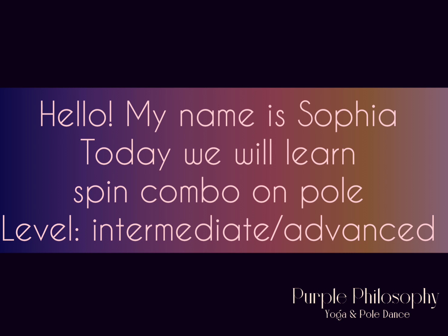Hello! My name is Sofia. Today we will learn a spinning combo on a pole, level intermediate advanced.